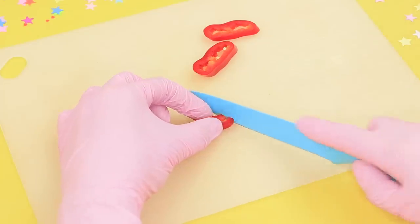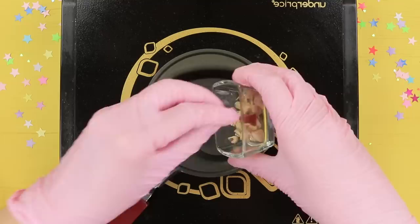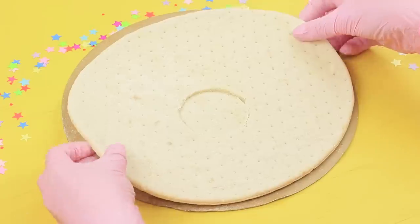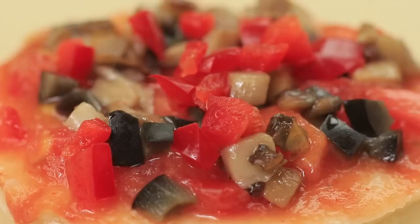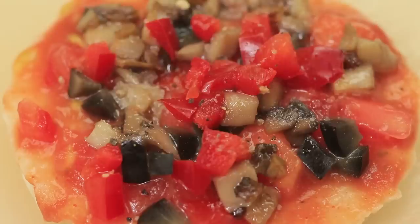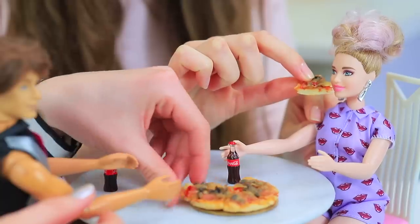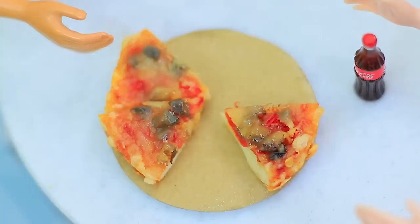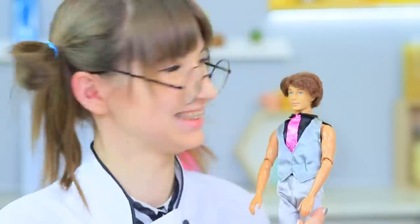Finely chop a red pepper. Cut a cherry tomato, black olive, and mushroom the same way. Fry the mushroom in oil. Cut a little circle out of a pizza crust. Coat it with tomato sauce. Put on the tomato, olives, mushrooms, and red peppers. Add salt and pepper and sprinkle it with finely grated cheese. Bake it for 10 minutes. A delicious pizza is just what we need to finish our amazing dinner! The dolls quickly finish their mini dish and really love the food at Miss Ratatouille's restaurant — they will definitely come back soon!